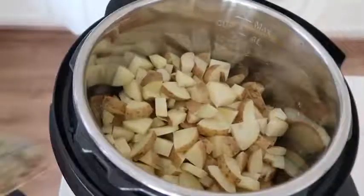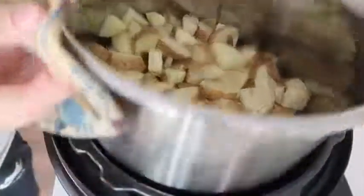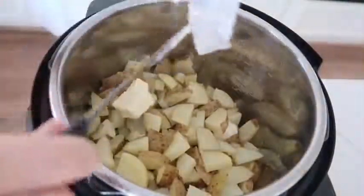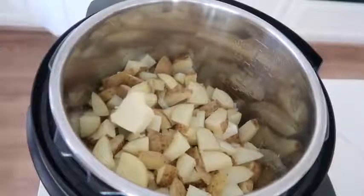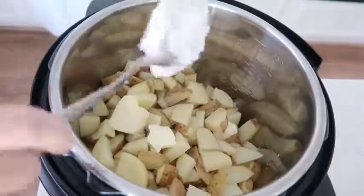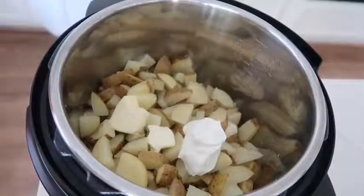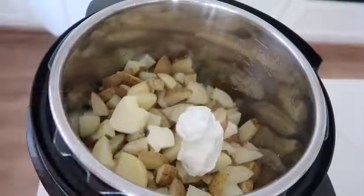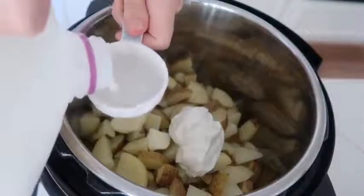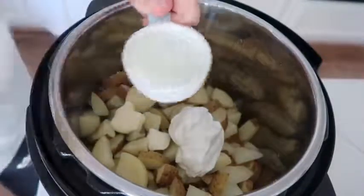There are a lot of recipes where you leave the liquid in, but I'm going to dump this liquid out because I want to add milk and my own ingredients. Now add three tablespoons of butter right on top of your potatoes — make sure your potatoes are still hot. Then add anywhere from a fourth to a half cup of sour cream, and then one fourth cup of milk.